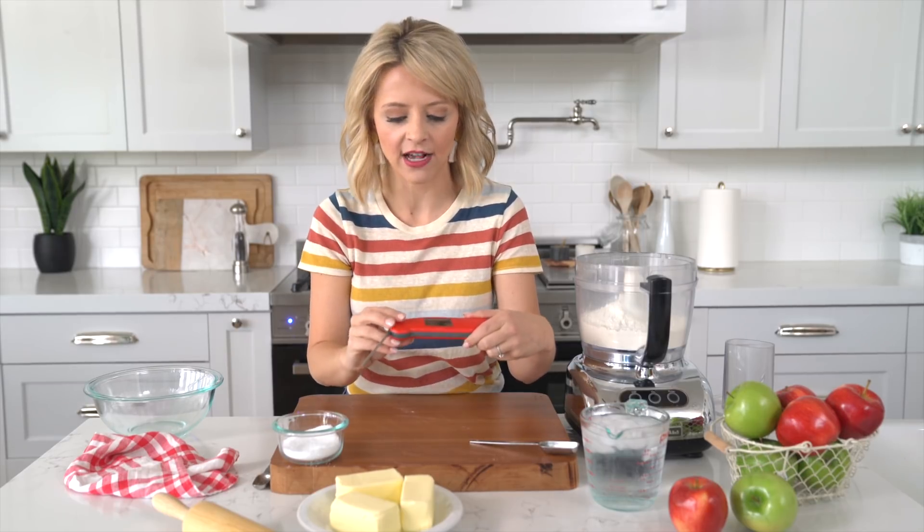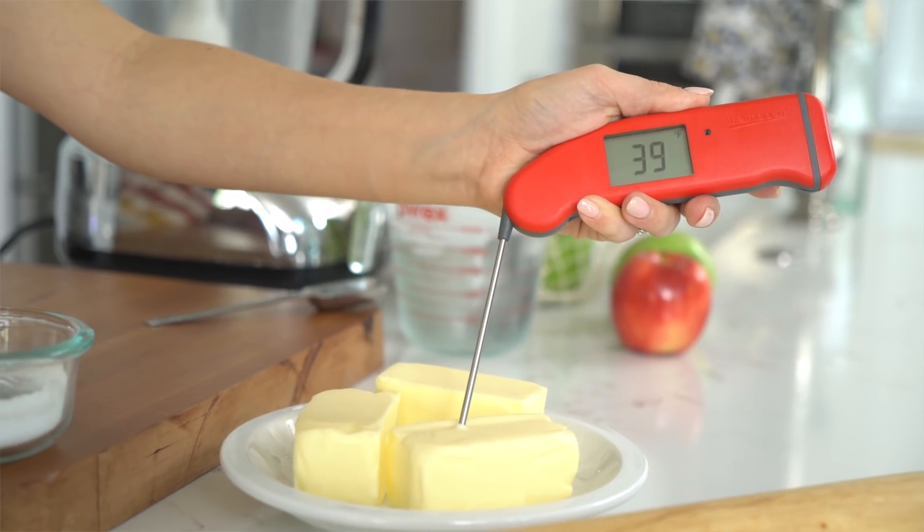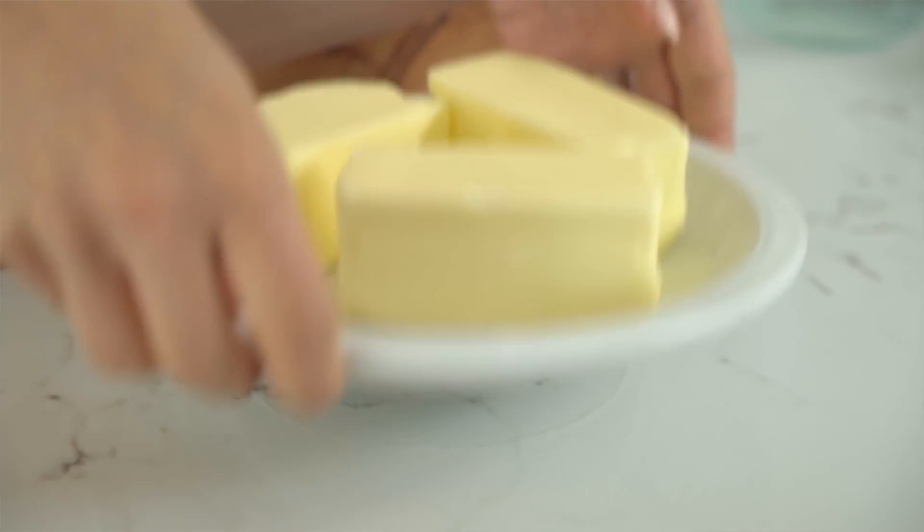Now let's talk about the important ingredients — we gotta talk about the butter. We all know that cold butter is important when it comes to flaky pie crust. But did you know that there's an exact temperature range you should be aware of? We want it to be somewhere between 37 and 40 degrees for the ultimate flaky crust. Let's check — 39. That's perfect. Too warm or too cold can really affect those results.